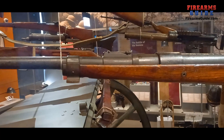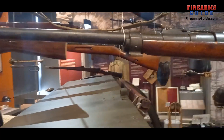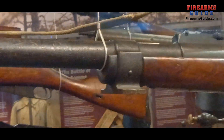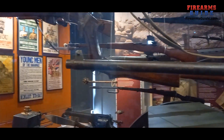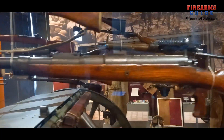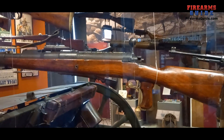Even the rear sight is more or less the same as on the standard Mauser rifle. You would attach the bipod right here underneath the barrel, and then you have the barrel with the fixed front sight. This is the huge tank rifle, Mauser Tankgewehr 1918, made in Germany by Mauser.